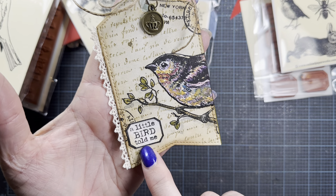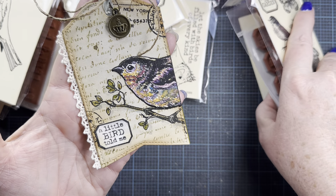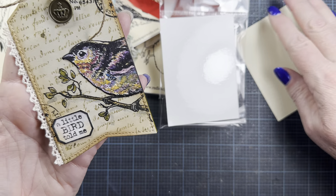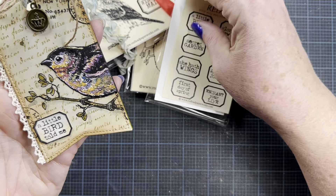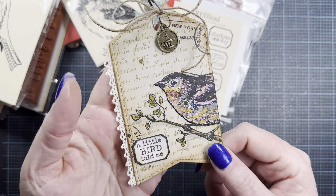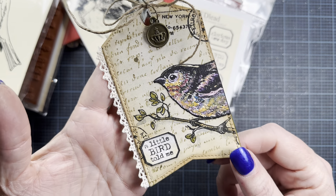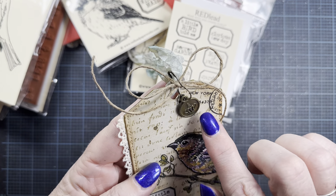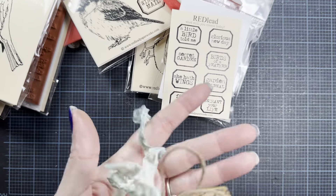Then I added a little 'a bird told me' sentiment from one of the little sets. I stamped it on watercolor paper and added just a little bit of the colors I used in the bird to make the color behind the text just a little bit different than plain white. And then I added this cute little crown charm on a bulb pin on some seam binding that I dyed. So that is my finished project for the night using some of my new stamps.